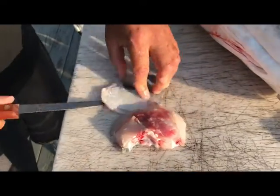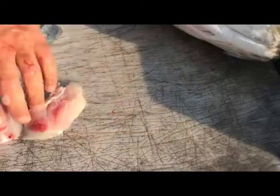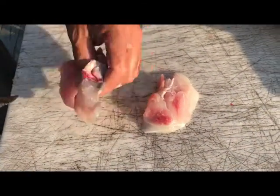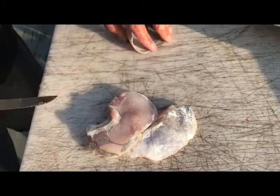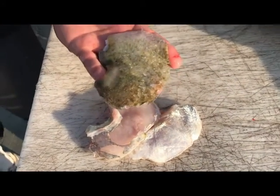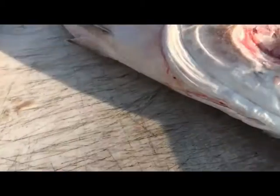Another way if you want to do it that way. And there you go — two perfect pieces of meat right there. Any fish you could do this with, more or less. And that's basically how you do it. Sweet. Perfect.